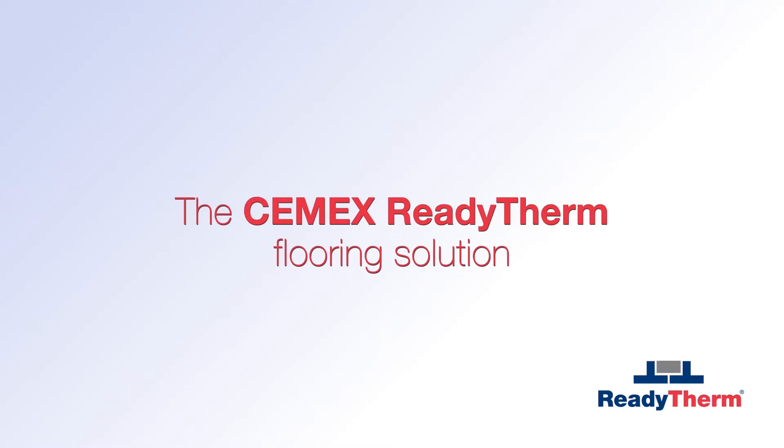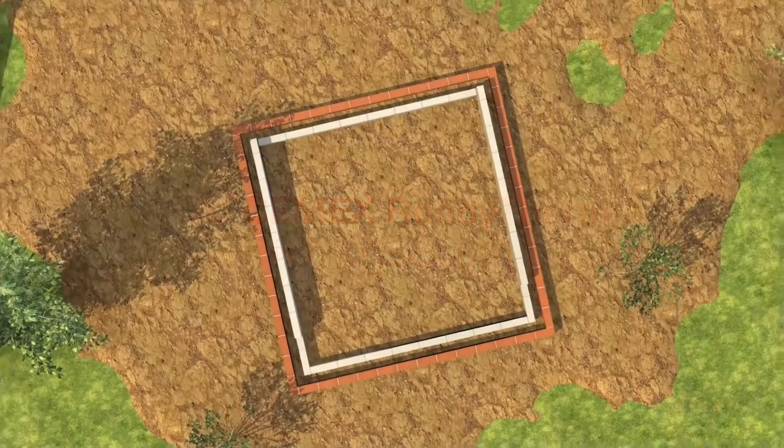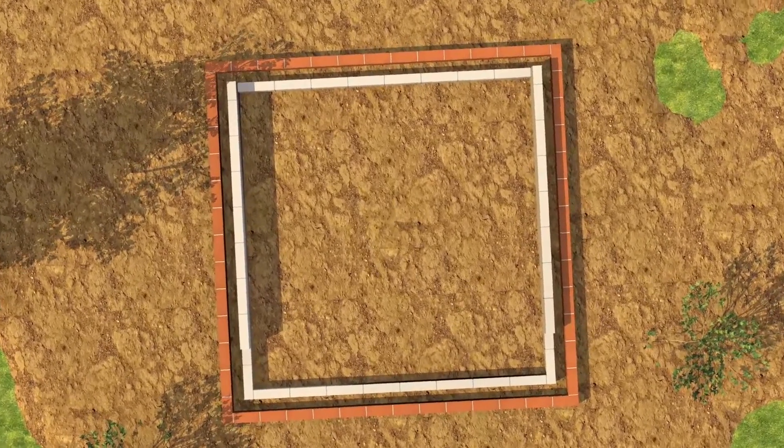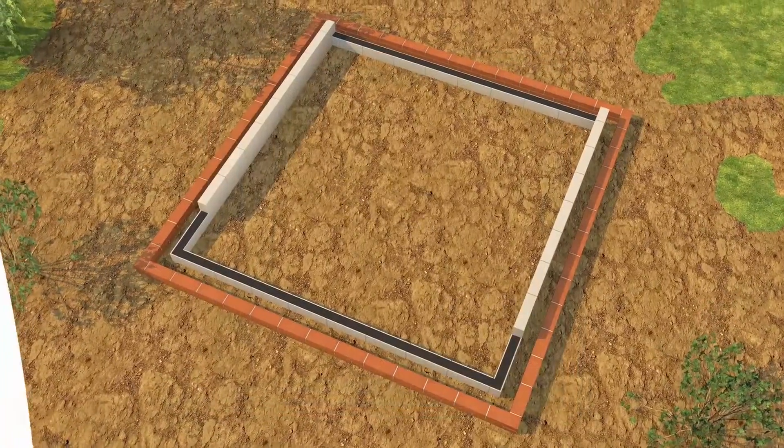Semex ReadyTherm offers an innovative and cost-effective way to construct insulated suspended ground floors. The process is both fast and simple.